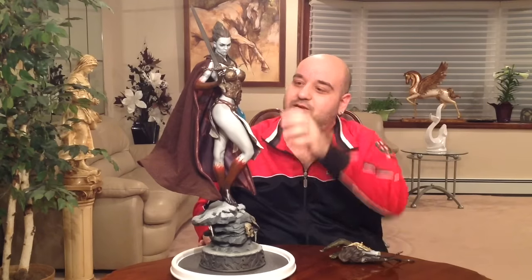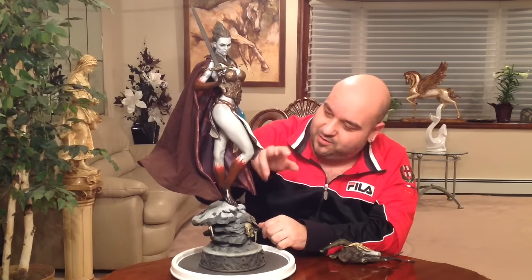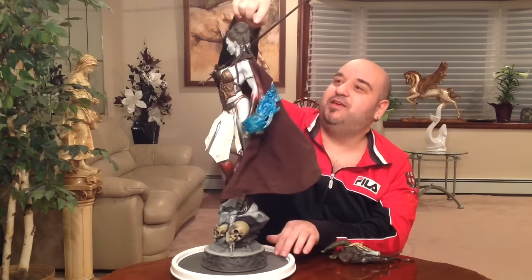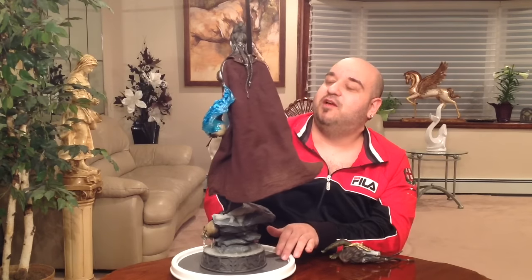Everything about it is impressive — the detailing, the cape itself, and especially the designs inside the cape. The leather on the cod piece in the front, and the blood smeared all over the arms and legs — you can definitely tell she walked out of a pool of blood or did some major destruction. The skulls on the base with icicles coming out of them look amazing and are made of rubber-like material to prevent breaking. There's also a lot of Celtic knot-style detailing on the bottom of the base.